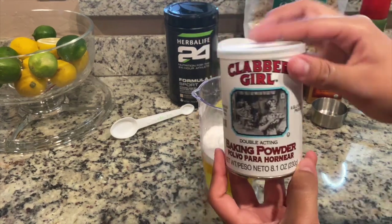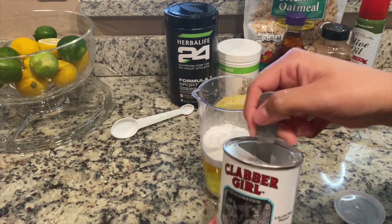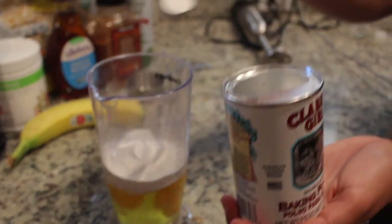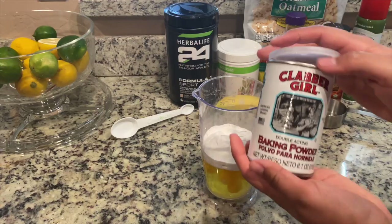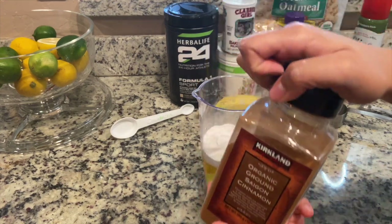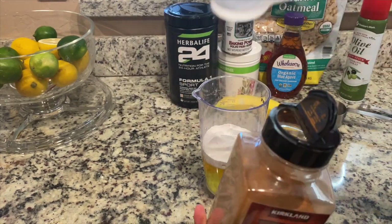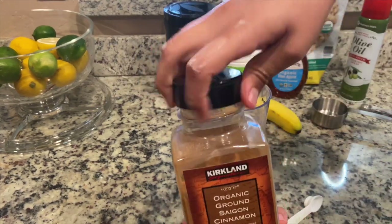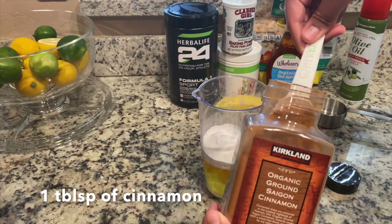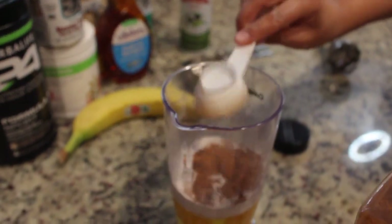Then we have our baking powder — this is what makes the muffins rise. You can get this at Walmart, Target, pretty much anywhere, and it's only about $1.25 to $1.50. That's a half a teaspoon, flat. Go ahead and add it in. Then we have our cinnamon, and that's going to be one whole Herbalife spoon — or just one tablespoon if you don't have an Herbalife spoon. Just one whole spoon, flattened out.